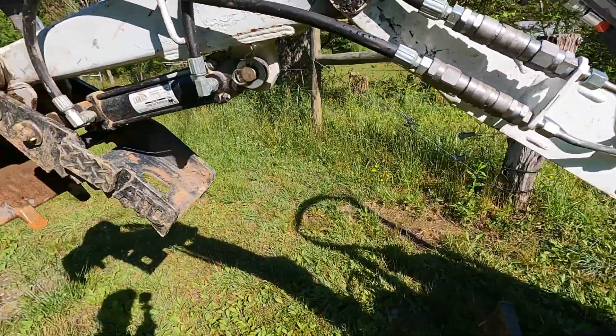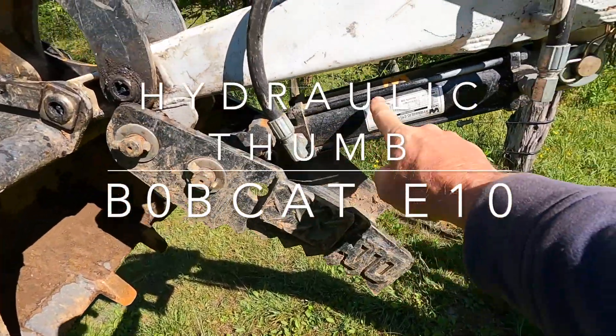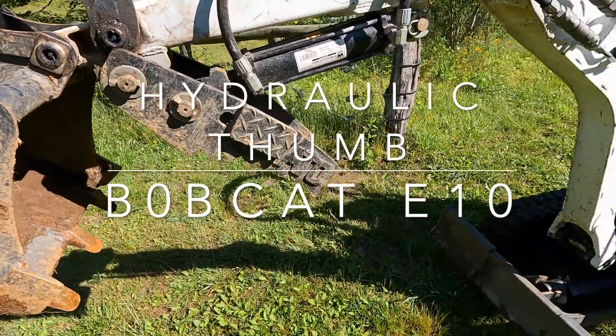I'm going to show you something today you probably have never seen before on the Bobcat E10 excavator — a hydraulic thumb on a Bobcat E10.